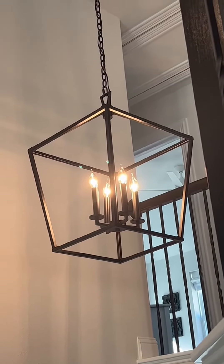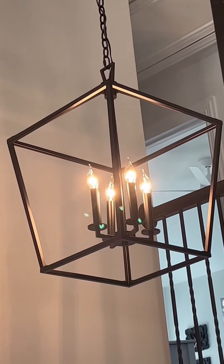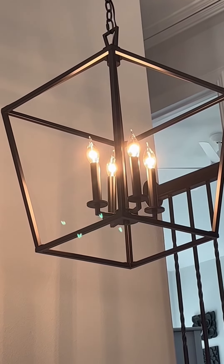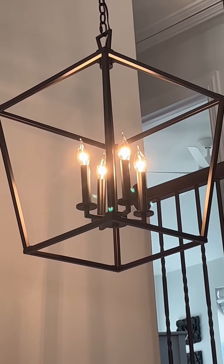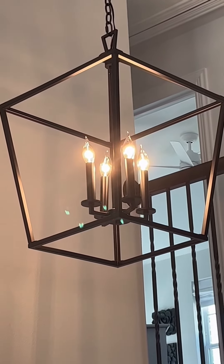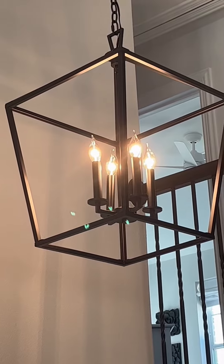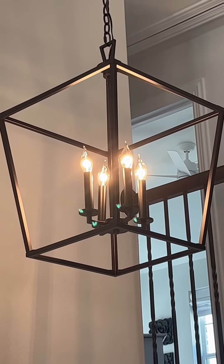Here's another chandelier that I've put them in, and again they just give off the perfect glow. The clear glass is truly beautiful in these chandeliers with these lights. I hope that this up-close look and information helps you make your decision.